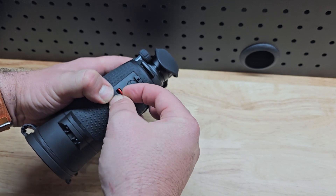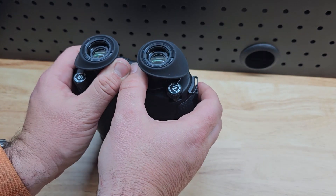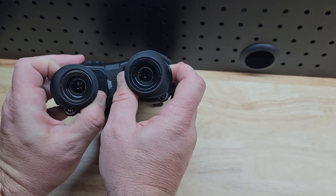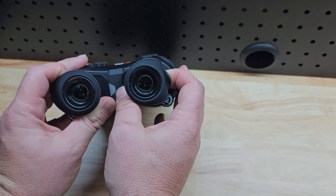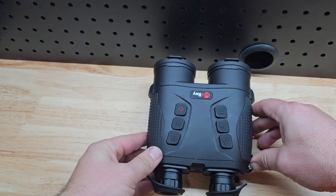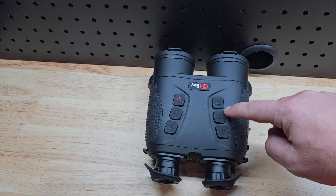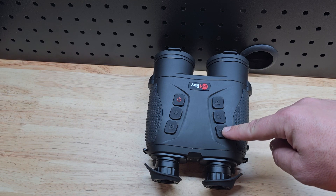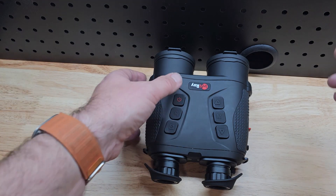With 18650 batteries you get about five or six hours of runtime out of them. Now these have a 640 sensor in here, plus they've got a very sensitive day optic for fusion. You can adjust the width of the eyepieces, and your fingers fall very naturally into the button system. The button system is pretty basic — we've got zoom, menu, color palette changes, and switching between day and night channels, capture, record, rangefinder, etc.